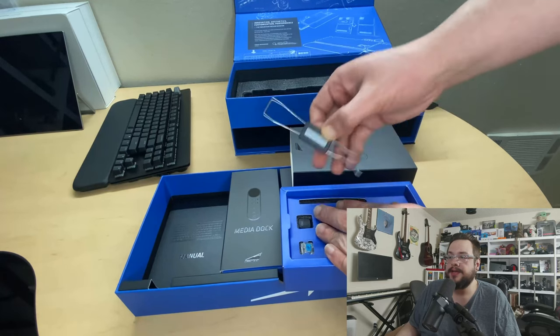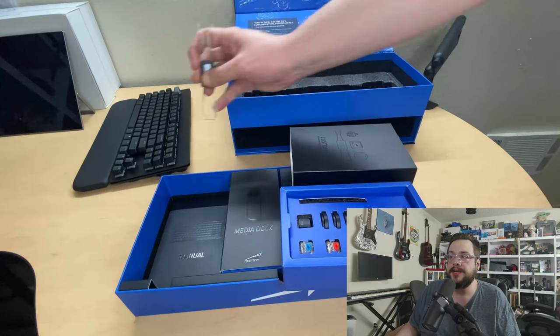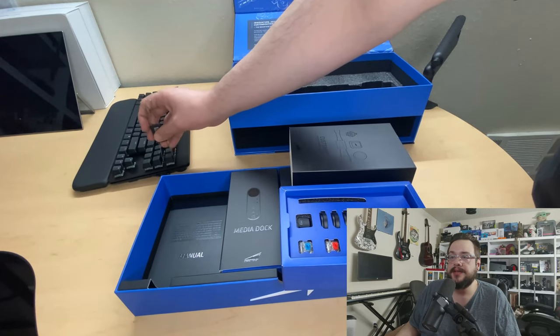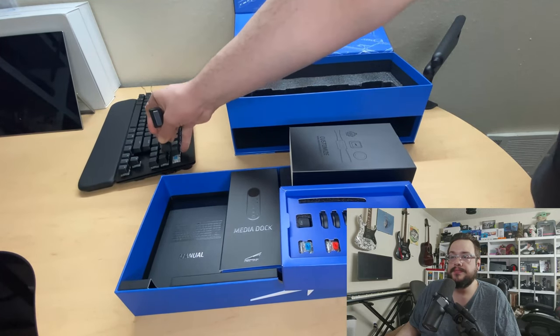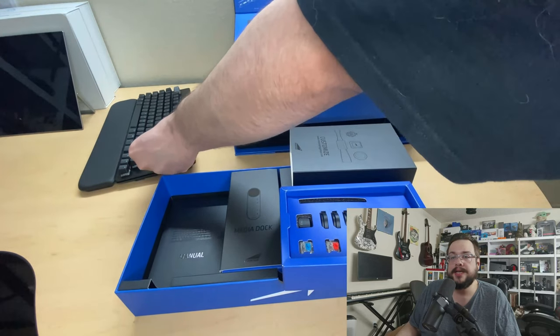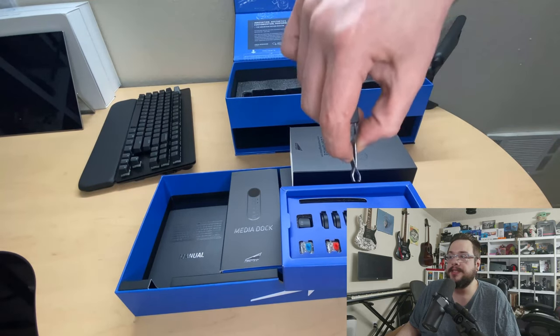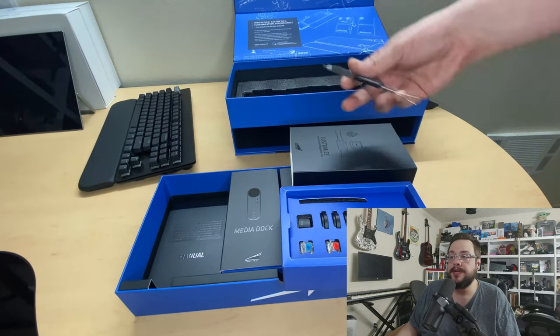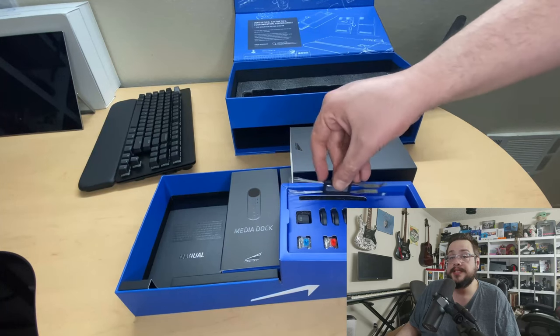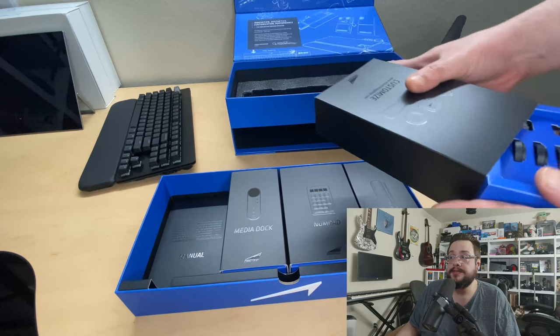We also have a keycap and switch remover tool — it removes the keycap and the switch as well, easily. It's great that they included all of this, because this is a fully customizable keyboard so you can replace the switches whenever you'd like.